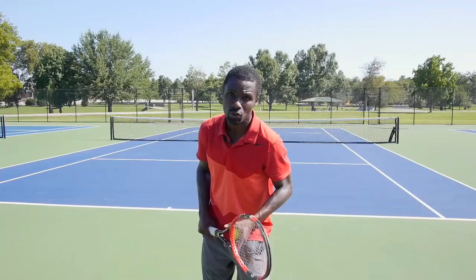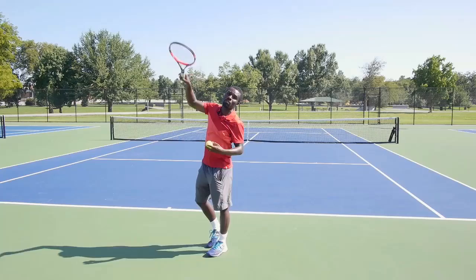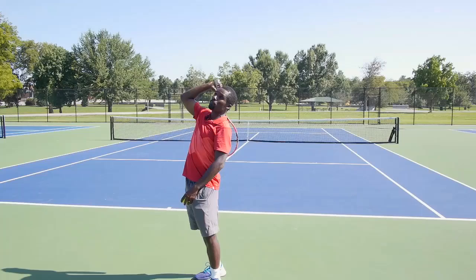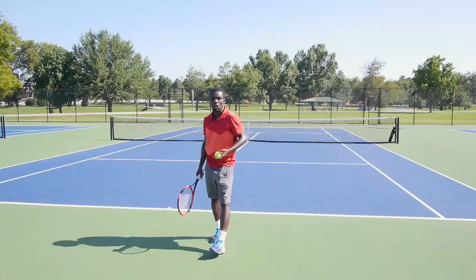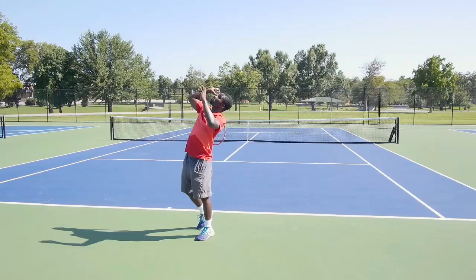We need the continental grip, and this is why it connects to your toss. By tossing the ball a little bit more over to my left, it allows me to brush up on the ball. If we toss the ball over here on the other side, it makes it much harder to brush up because the ball is on the wrong side of your body. It's much easier when we're getting into position and really brushing up. We want to toss over my head — that allows me to get into position where the butt of the racket is pulling up and brushing up on the ball.